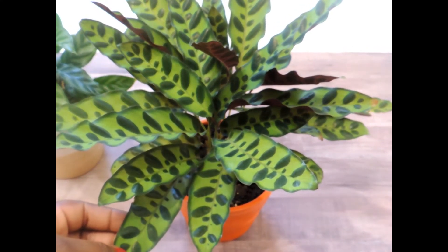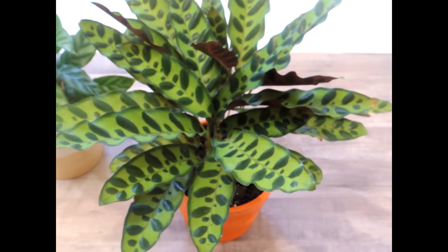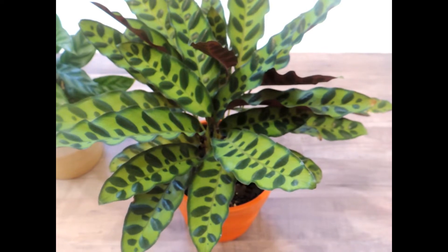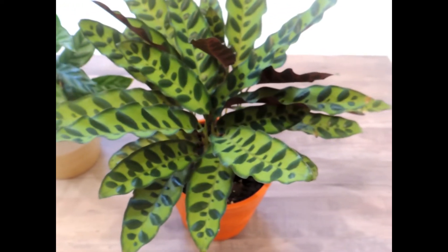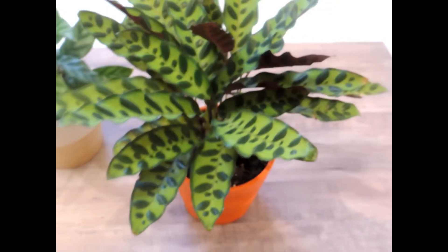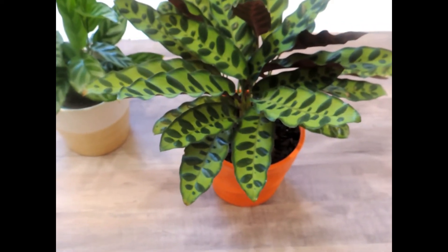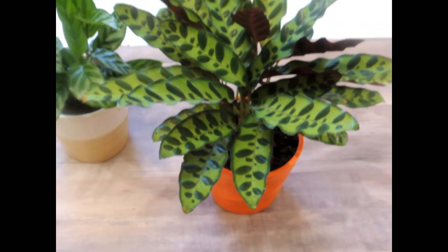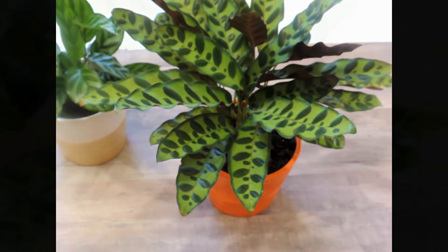This is a great conversational piece. This particular variety of calatheum is called a rattlesnake variety. There are tons of varieties, but I've also heard it called a praying hands plant, because when it becomes darker, the leaves pull together like they're praying, which I think is so neat — which is why I say it could be a conversational plant.